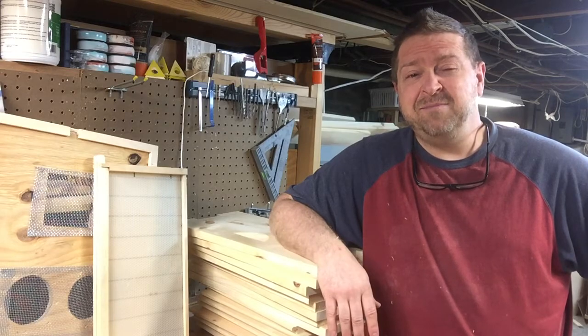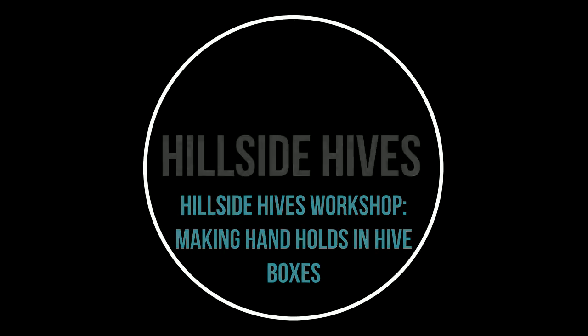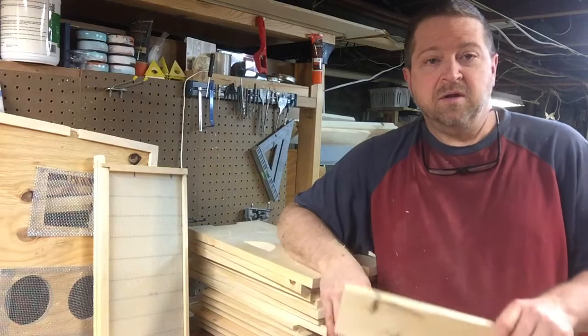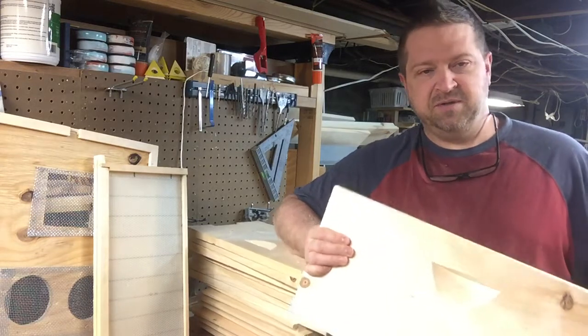Today we're going to work on some deep hive boxes. What we're going to focus on today is I'm going to show you the jig that Sue built.